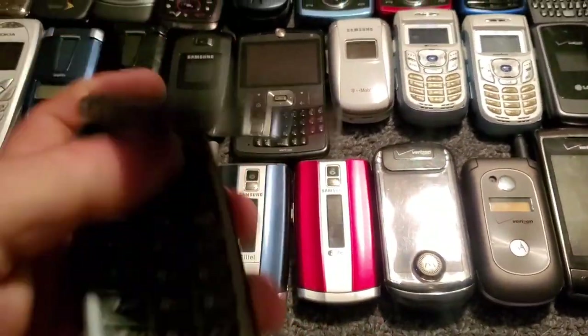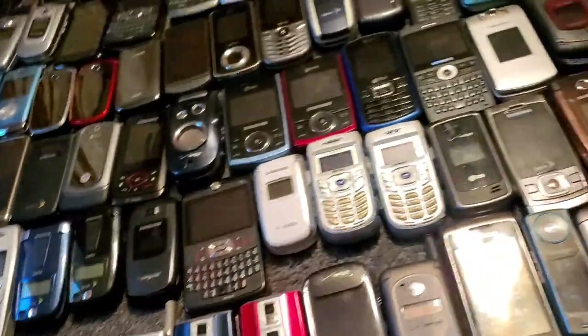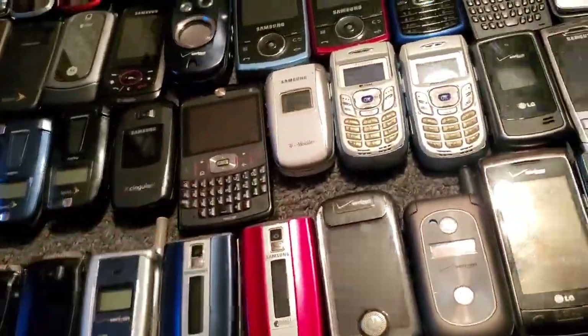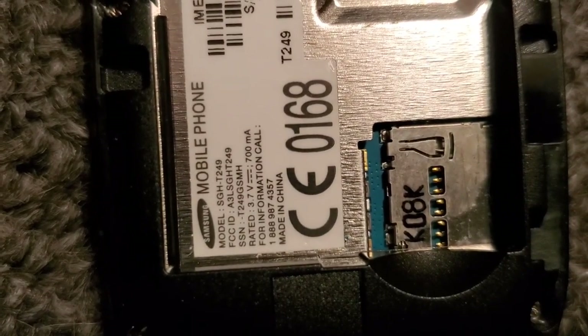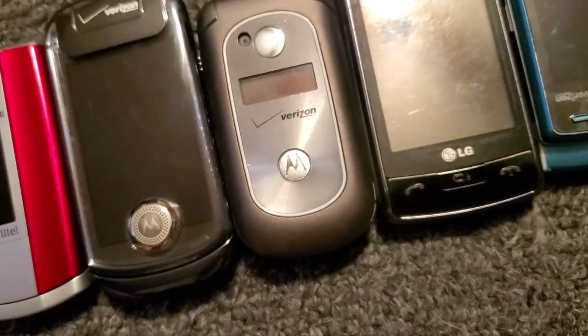Here's another Samsung Convoy 1 — it's got the extended battery on it and it works just fine. Here is a Samsung T249 — it works just fine, it's with T-Mobile.